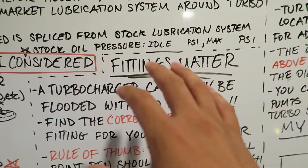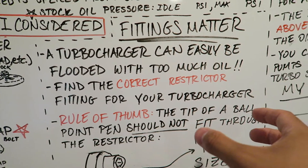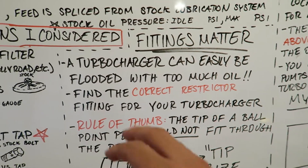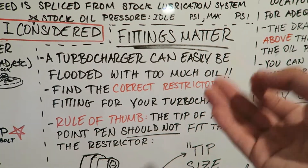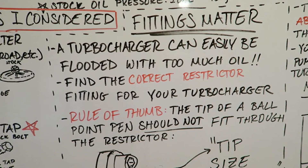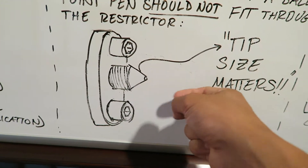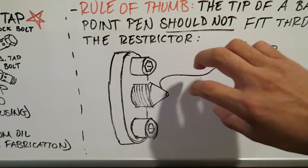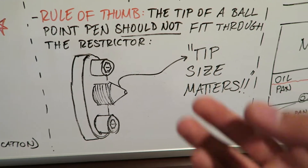Adding on to the fittings for the turbocharger itself — fittings matter. A turbocharger can be easily flooded if there's too much oil going into it, so just splicing a line into the turbo from any oil source is not enough. You basically have to find the correct restrictor fitting for the turbocharger. Look up the specs and look up the size restrictor you need so you can attach it correctly and not have to worry about too much oil pressure going into the turbocharger. A tip of a ballpoint pen should not be able to fit all the way through this fitting — if it does, it might be too much and you might flood the turbo. If the fitting is small enough, it will give just enough oil pressure for the turbocharger and you'll have a happy turbo.